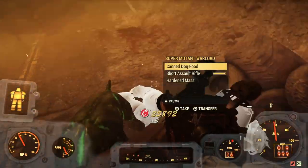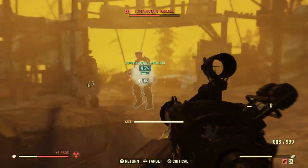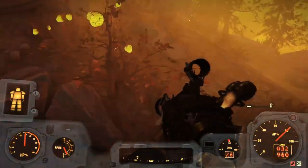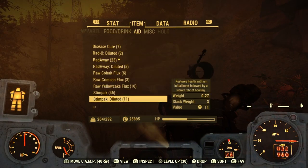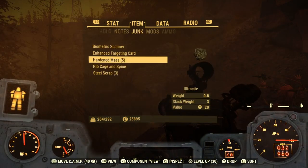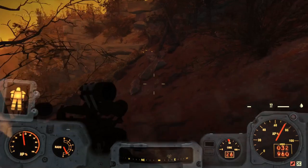This usually involves going into a nuke zone to get high radiation fluids, hardened mass, and glowing mass. But I have a video linked in the description that shows you how to get that extremely fast at West Tech — you don't even have to go into a nuke zone other than to collect the flux. Basically, you nuke the middle of the map and it makes all the interiors nuked, so you start getting high radiation fluids, hardened mass, and glowing mass from places like West Tech and the Burrows.